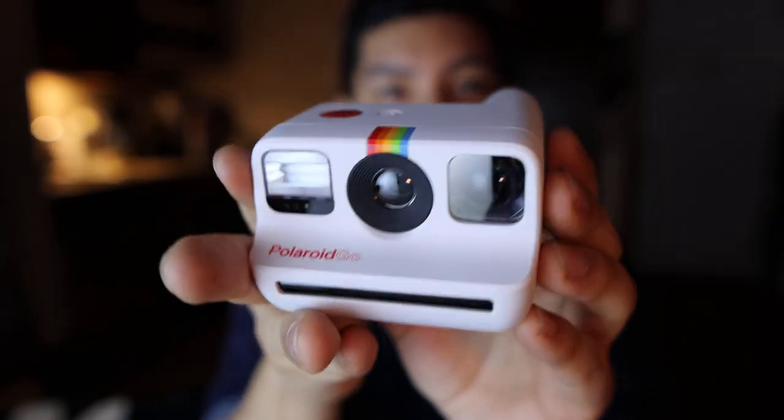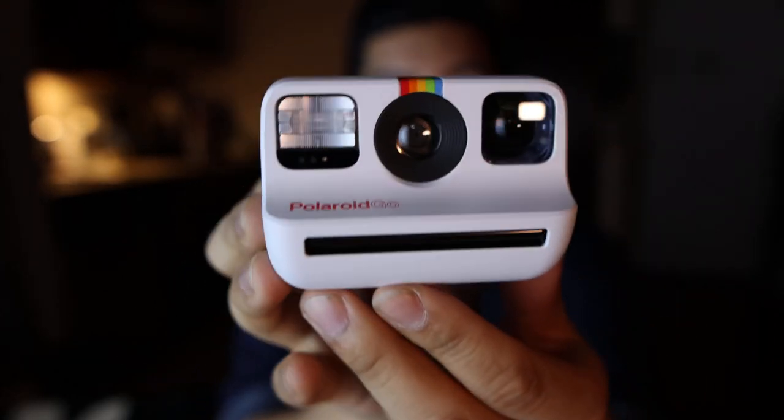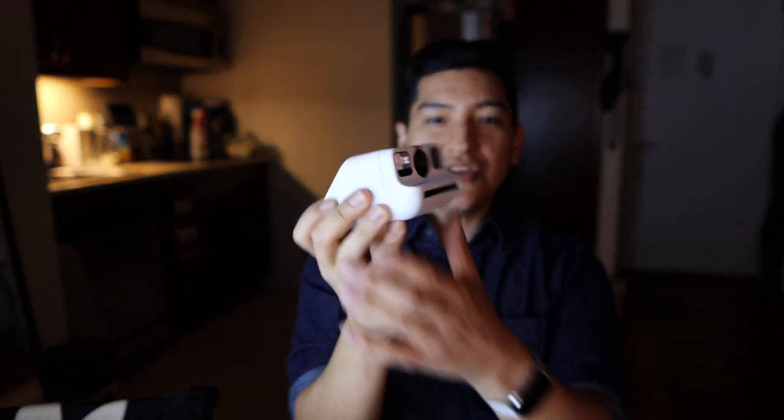I'm going to make this a two-part video. The next video will be the actual shooting, because I want to go to Times Square and take photos there. I'll learn on the go with one full pack of film and try to film everything as I do it. Maybe we'll talk to some people who notice this tiny white camera.